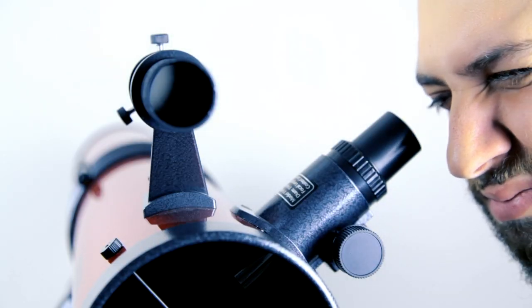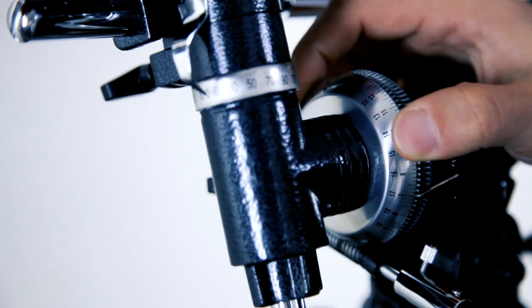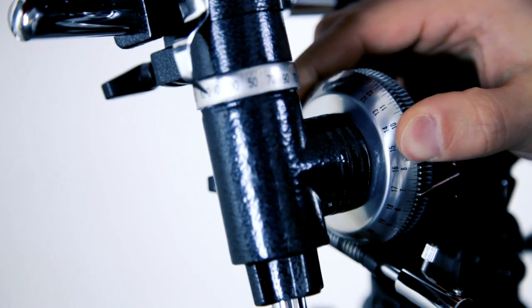Look through your telescope and center the star in your view. Then go to your setting circles and move them to read the accepted values.